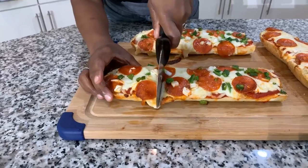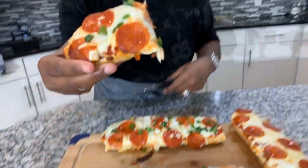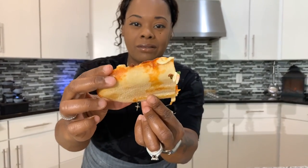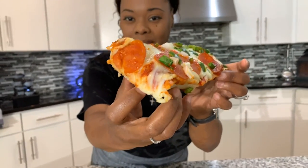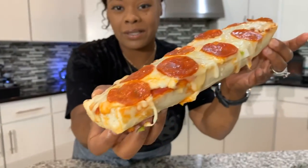Let's go ahead and slice down into this baby. I don't know if y'all can hear that crunch, but there's a crunch. Look at that — let's see if I can let you see the crust. Yes! Take a bite and let me know what you think about this Gina Young style French bread pizza. Make you some! This one for you pepperoni lovers. And as always, God bless you all. Thank you all for watching. Good night.